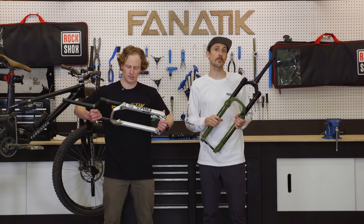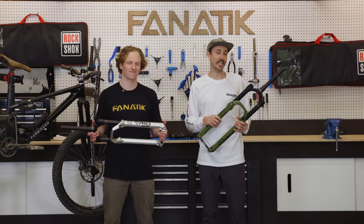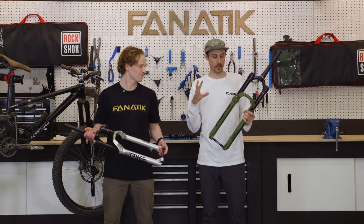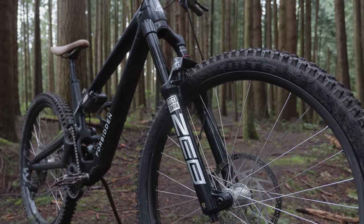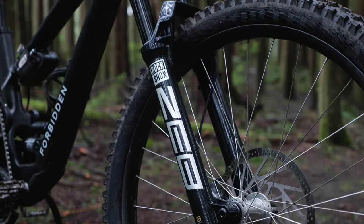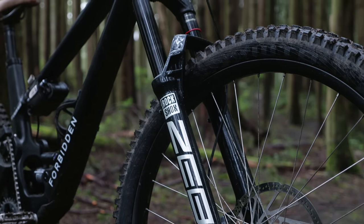RockShox has teamed up with Maxima to formulate an entirely new suspension oil for these forks. The previous stuff that they used is great, but they've just taken it to a whole other level with this Maxima oil.